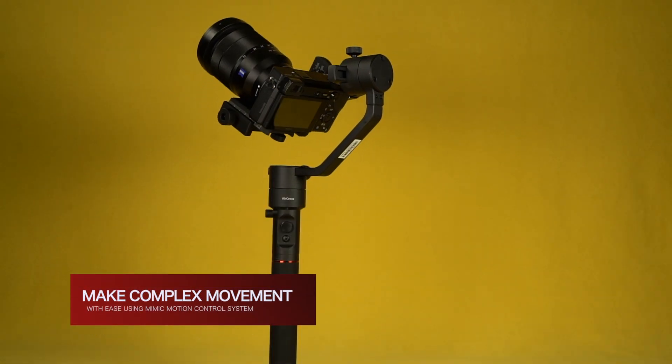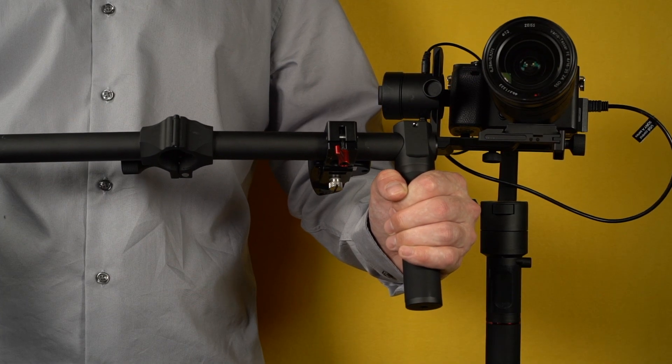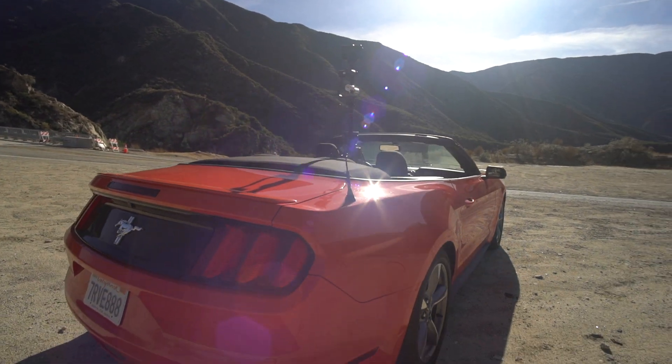Mimic Motion Control allows the gimbal to perform complex camera movement. The camera operator can move the camera gradually or as quickly as the scene dictates. Mimic Motion Control is especially great for pulling the lines of a sports car.